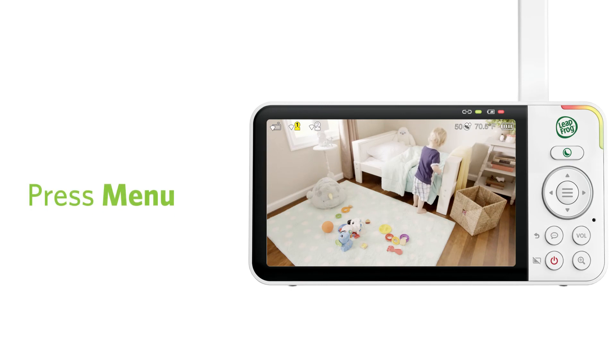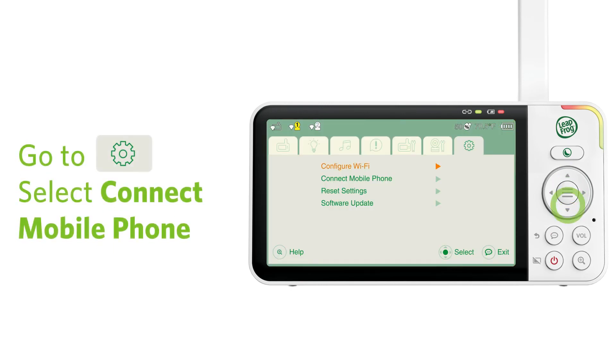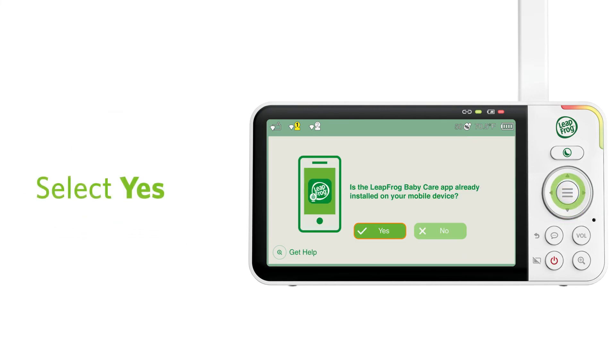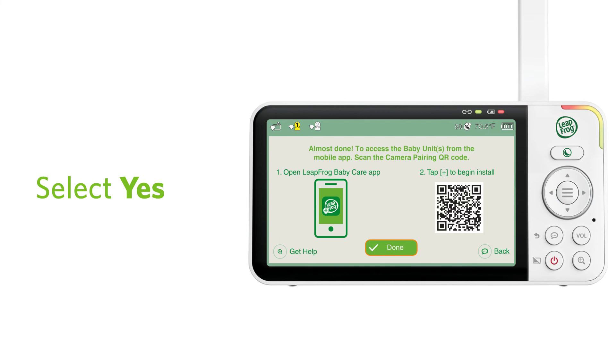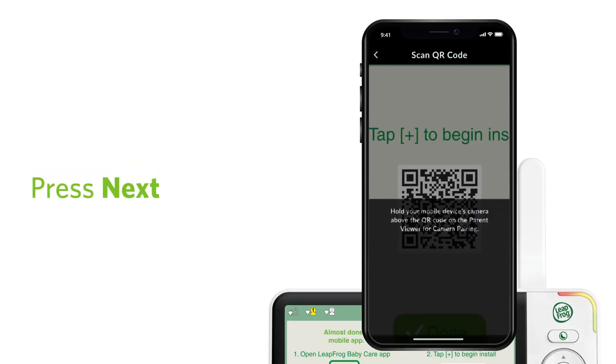To add a baby unit, you will need to scan a QR code in the parent viewer. Follow the steps here to find the QR code. Then, you can add a baby unit to the app.